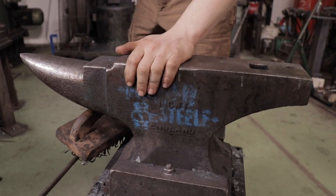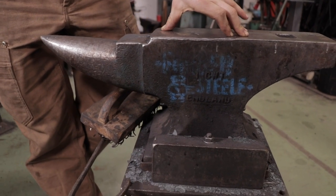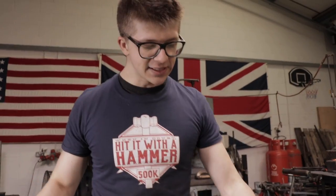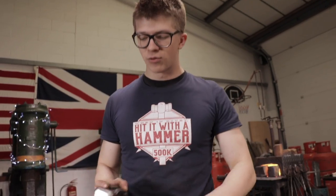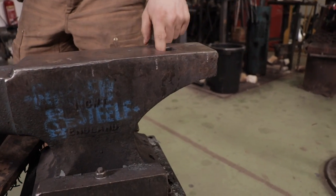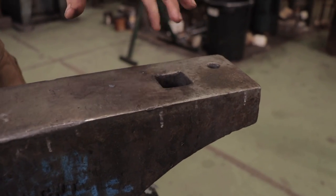The next thing to think about is something to hit upon — this is an anvil. This is a 51 kilo, about 110–115 pound cast steel Brooks London pattern anvil. This is a very traditional shape of anvil: you've got one single horn here, this is the heel of the anvil, here's your hardy hole, this is a pritchell hole — these allow more tooling options.